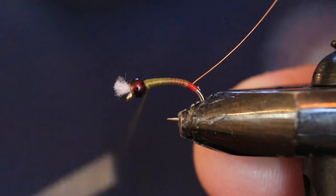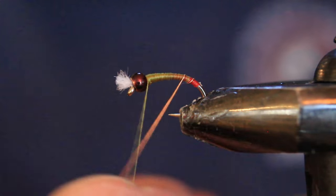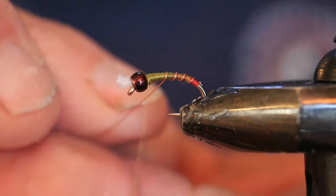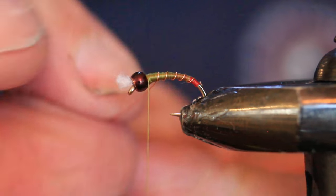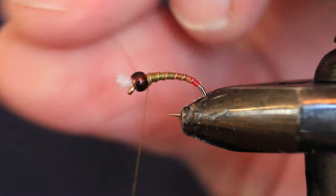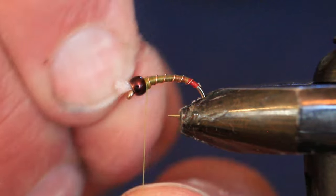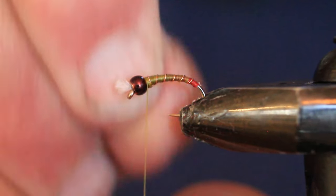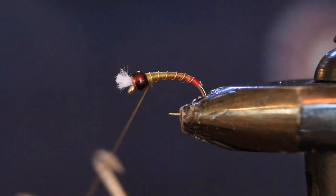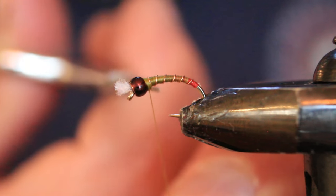Now I come through with the copper wire — five to seven evenly spaced wraps. Then I bring the thread behind the wire a couple of turns, one in front, one behind, one in front — going back and forth a few times really helps secure that wire so when you helicopter it off it doesn't release the end. I give it a helicopter to snap it off, then bring in the whip finish tool and give it four turns before cutting off tight to the fly.